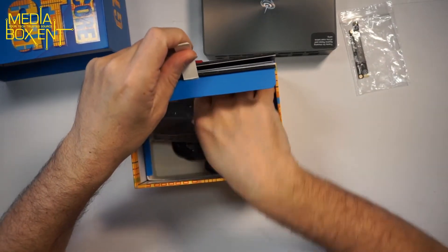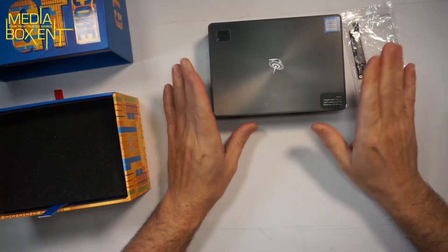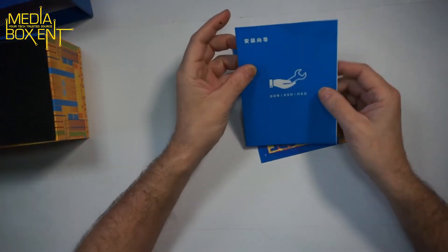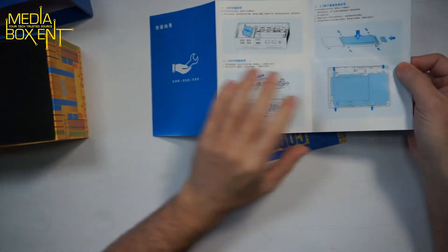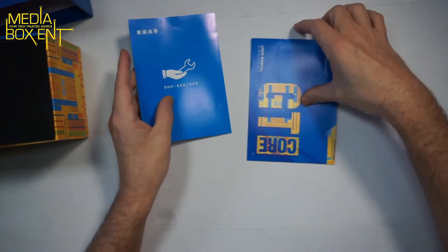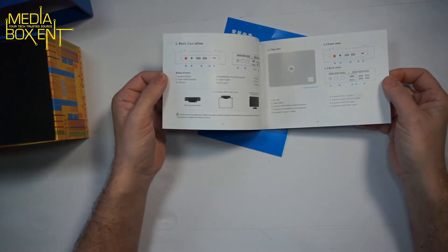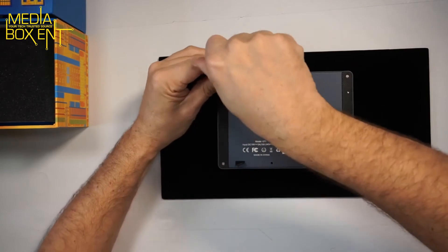You also get the power supply. I'll show you how to upgrade the box — it's pretty simple. Windows 10 is already pre-installed, so it only takes a few minutes to start the box. The instructions are pretty simple and self-explanatory for installing the drive. I'm going to show you how to install the memory. Let's open the box by removing the four screws in the back.